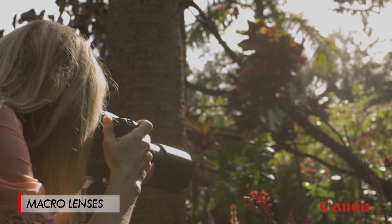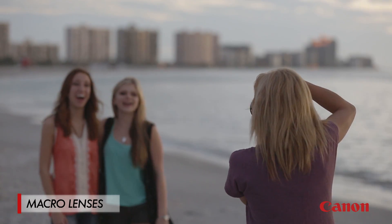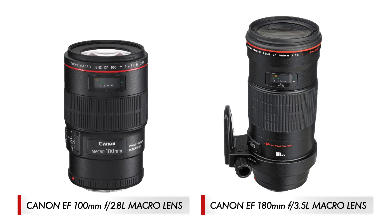Most macro lenses will focus out to infinity. So even though macro lenses are designed for close-up work, they're also great for other types of photography, especially portraits. Canon's 100mm and 180mm macro lenses are favorites among some portrait photographers out there.